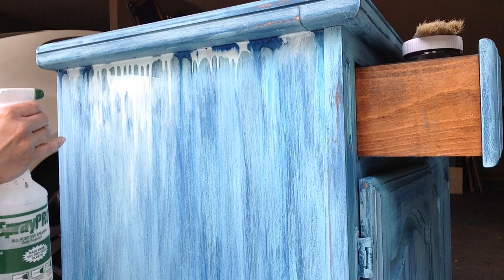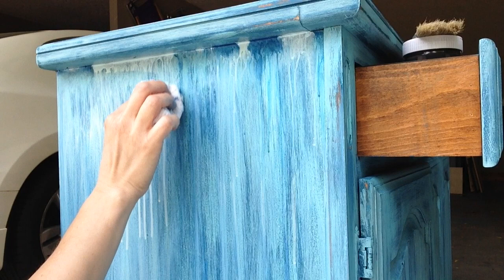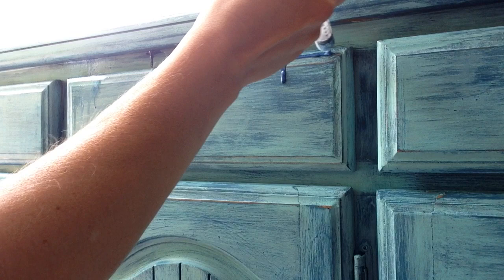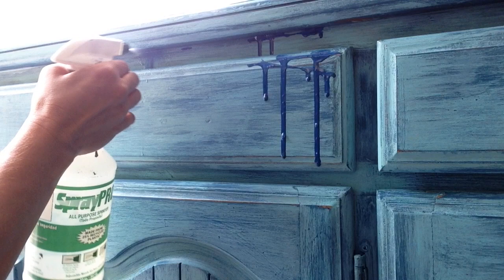If you're wondering why I would glaze in colors that were very similar to my paint colors, it's because I really wanted to add a little bit of depth and dimension and movement. I never like my paint to look dimensionally flat and boring, so by glazing in colors that are similar to my paint colors I'm just really increasing that depth and dimension.